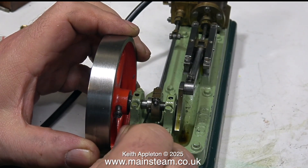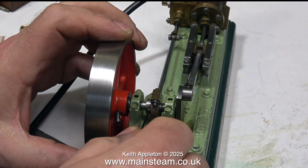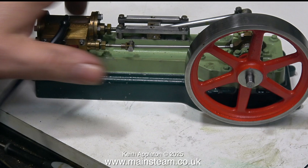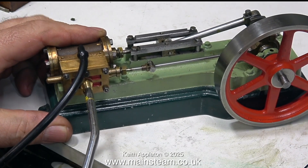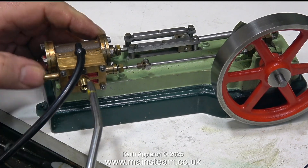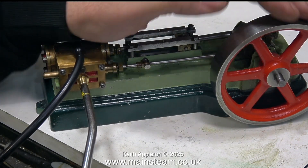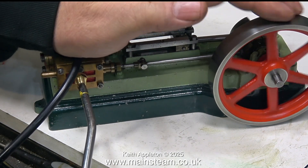What I've just done is rotated the engine manually with some compressed air fed into it, and this told me that the steam — or the compressed air in this case — was being admitted too late in the stroke. That's slightly better; I'll just check it again. It's very important to use low pressure air for this job.